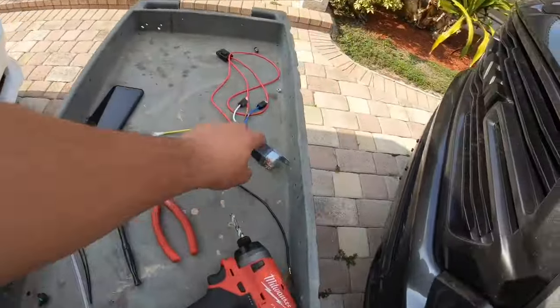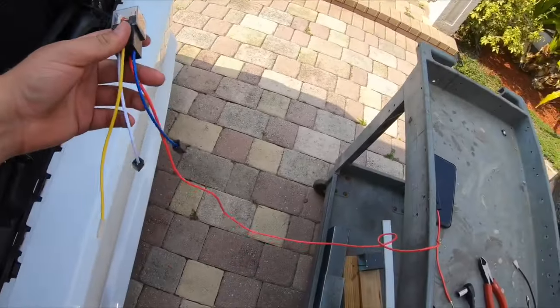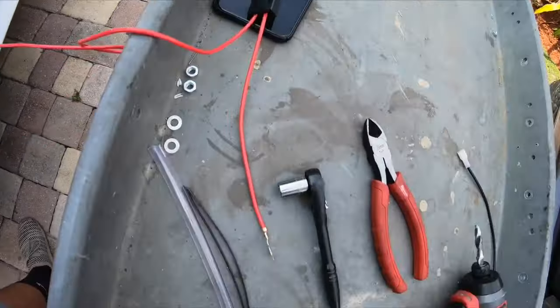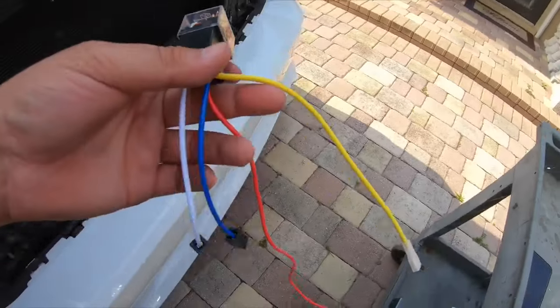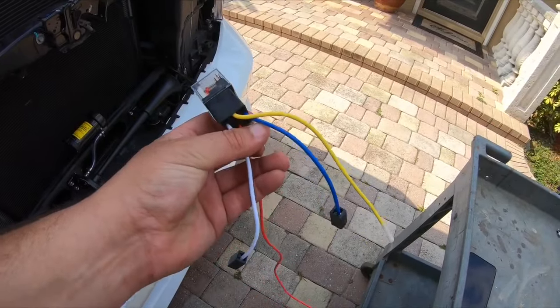The next step is the wiring. The kit comes with this relay. Essentially the way the relay works is it has a power source — the fuse line is the power source that goes to the battery. This yellow wire is going to go to the positive terminal on the compressor.